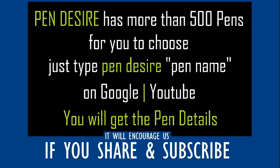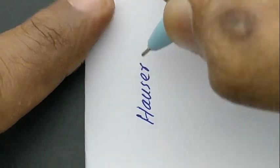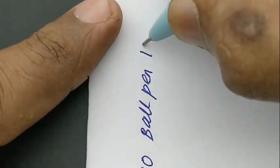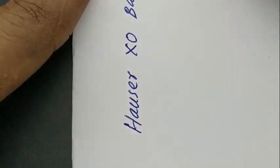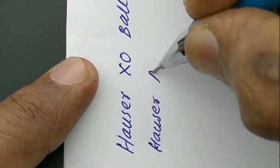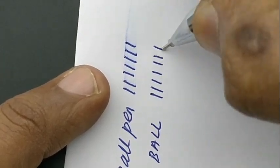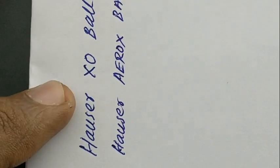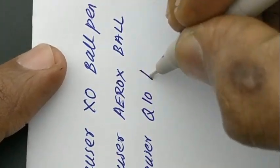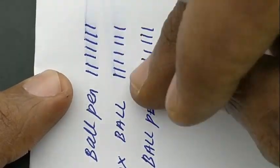Let's check the writing impression. The XO feels very free to write. The Arox and the Q10 need to be practiced with more pages to get the free flow. All of them look like they're using the same ink and even the same tip. A smudge issue is found in all three pens.